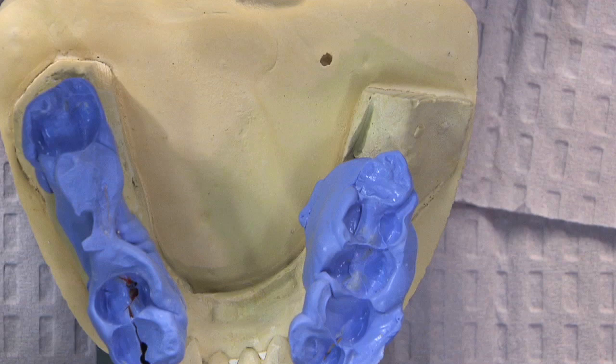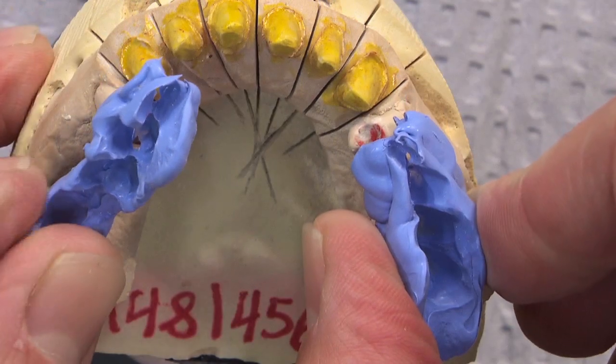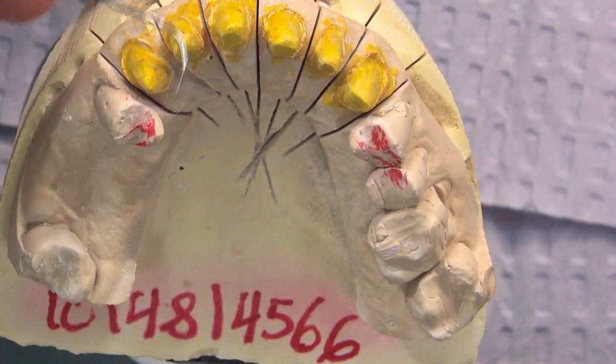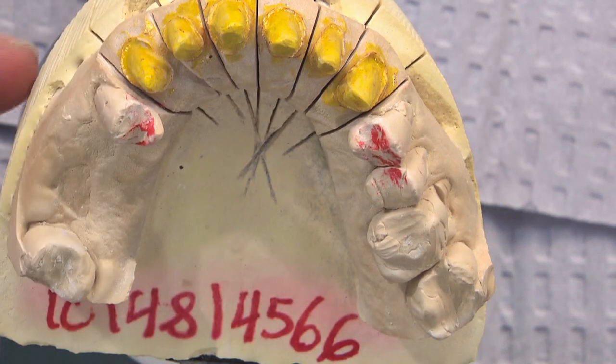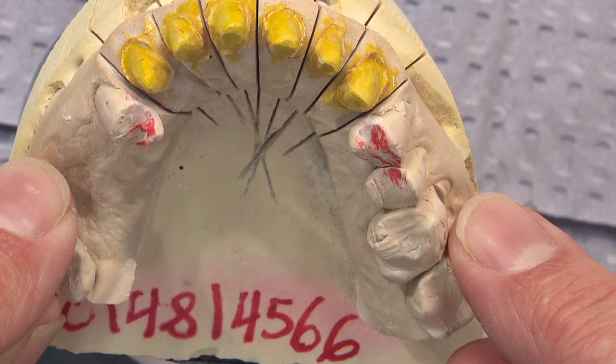One last piece of advice on this case: the bite registration was taken on the unprepared teeth on the upper arch. We're usually good at hand-articulating that, but what we really want is a bite registration on the prepared teeth. We prefer it be squirted just on teeth six through eleven — not on any unprepared teeth. Really, all it needs to do is engage the incisal third of the preps and the incisal third of the lower anterior teeth. We want stone in contact with stone on the unprepared teeth.